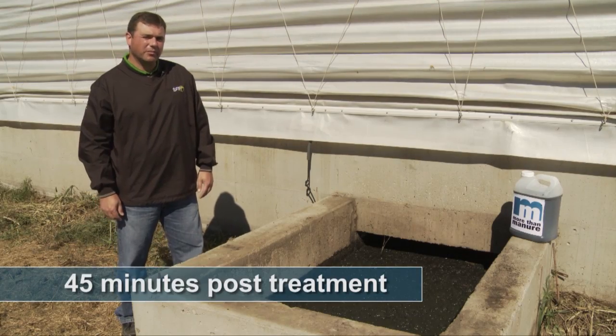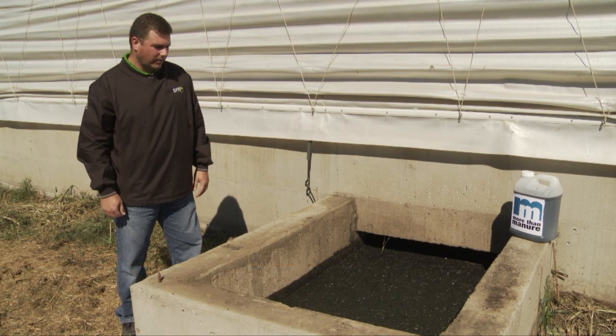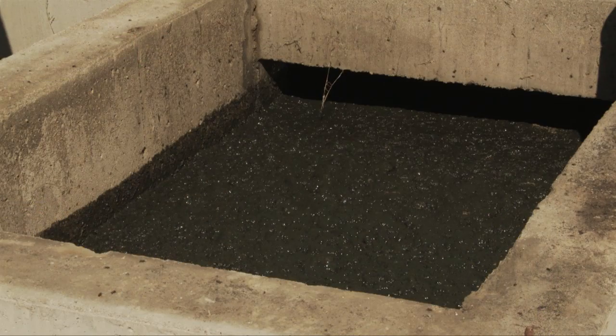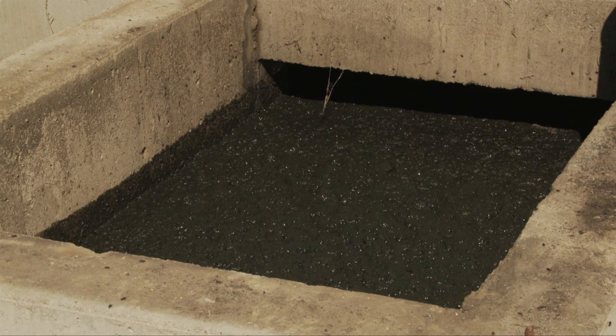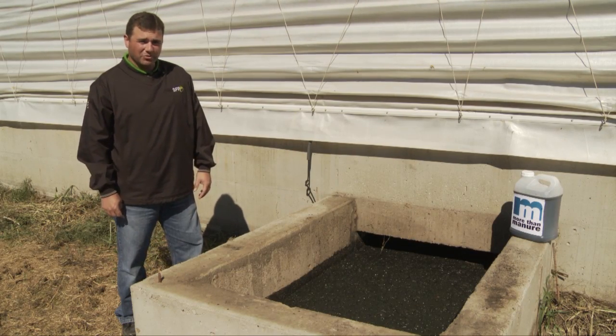We're back after treating the pit and you can already see that the crusting has disintegrated and it's gone. The initial bubbling reaction to the More Than Manure product in the manure is starting to diminish and has actually receded about three inches within the pit. When we're all finished up here, we'll have a clear liquid manure with a real good composition ready for application.